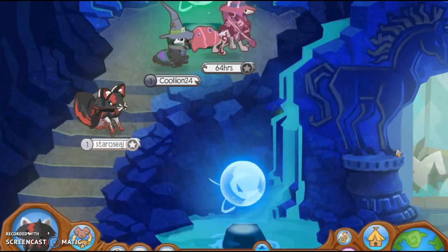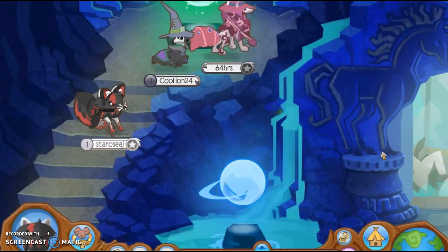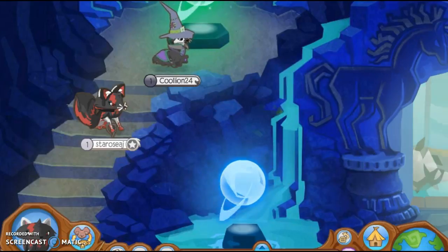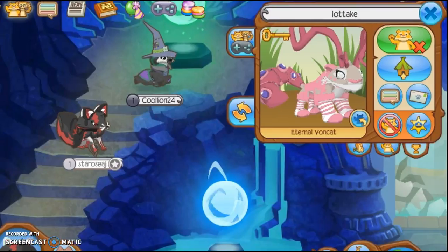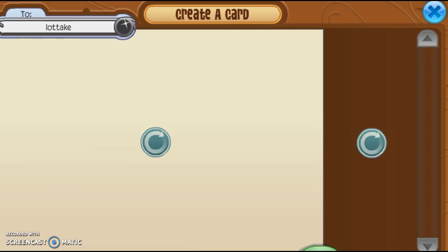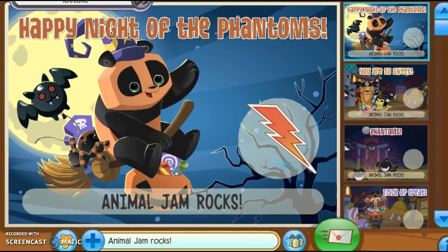I know that people send those jammagrams that say 'hi' and 'come to my den,' but they never send real jammagrams. Let me just show you a couple of steps on how to send a real jammagram, and we'll just send one to Lotake here, because Lotake is cool, I guess. I'm gonna send a real jammagram to Lotake.